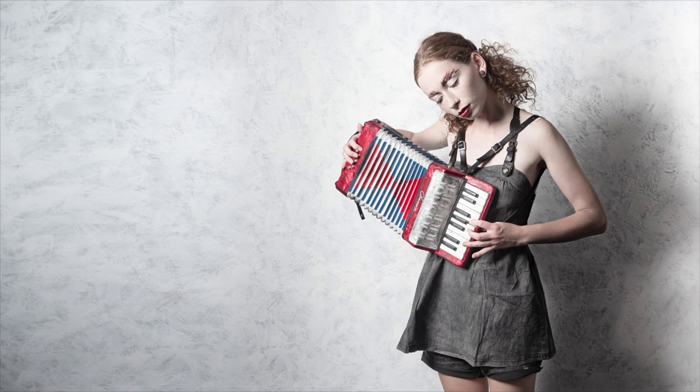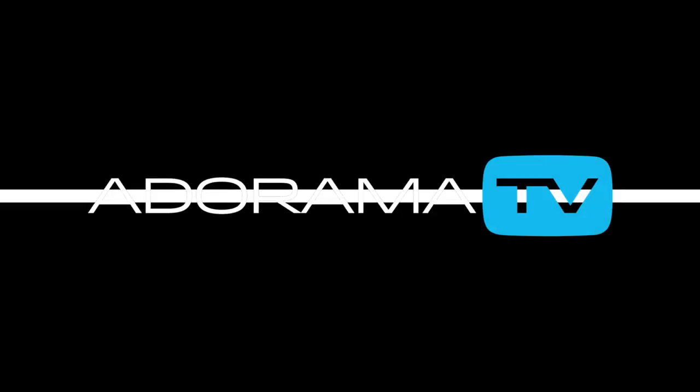In this video I'll show you how you can make high-key style images using just a single light and working in a very small space. Hello I'm Gavin Hoey and you're watching AdoramaTV brought to you by Adorama, the camera store that's got everything for us photographers. I often shoot here inside my small home studio, but I'm aware that this space is luxury for a lot of photographers, so I'm going to make it smaller.